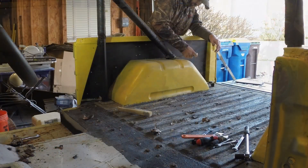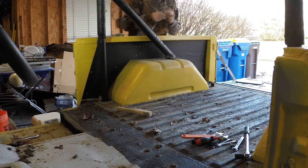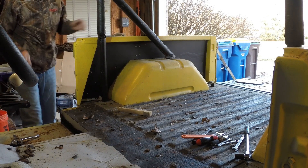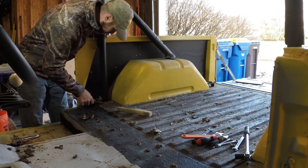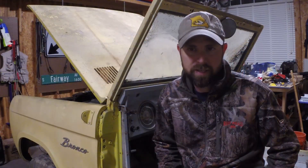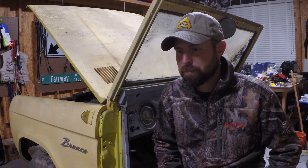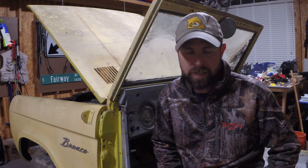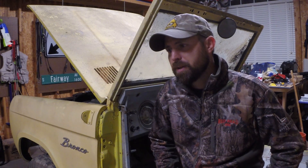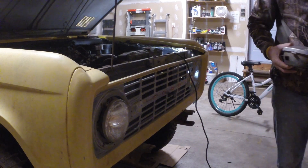The next thing I tackled was the roll bar. It was basically lag-screwed into the body, the bed, and wheel wells — pretty simple, no backing plate. It came out without an issue. The trickiest part was just finagling it out of the bed without scratching things up. After that I moved to the front and took out the headlights.